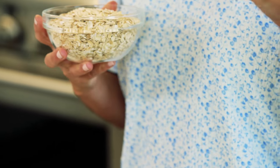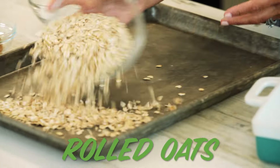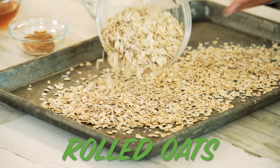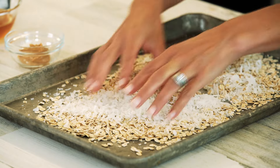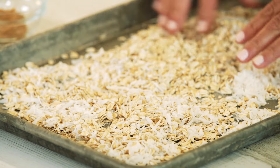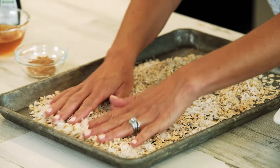It starts by toasting up some rolled oats and coconut. Just spread it out on a sheet pan — you can mix the two together. We're going to bake this at 325 degrees for about eight to ten minutes to lightly toast them up. If you don't like coconut, you can just leave it out and stick to the oats. It's such a small amount it blends right into the oats.